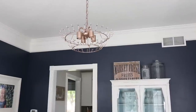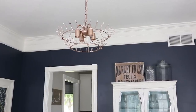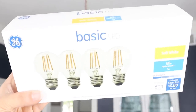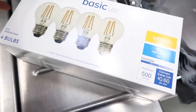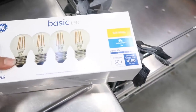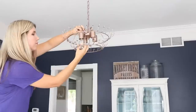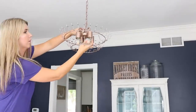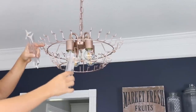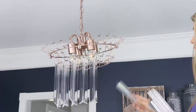Once it was completely in place, the next step to modernizing this light fixture is putting in some more modern light bulbs. I went to Lowe's and found some that were a little more modern and fit into my decor better. From there, all I had to do was put all the hanging pieces back on my chandelier.